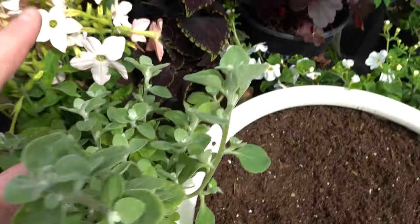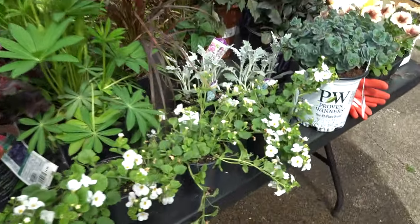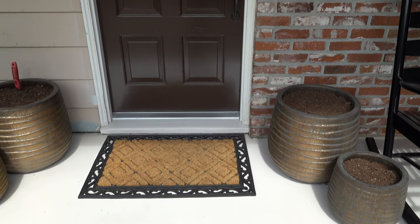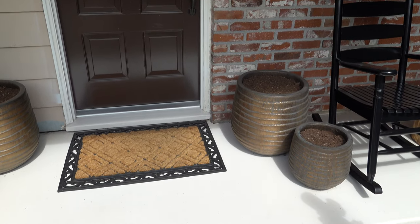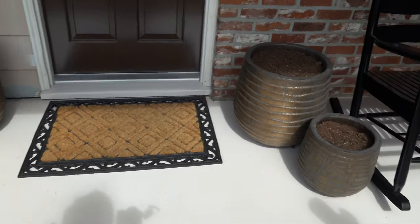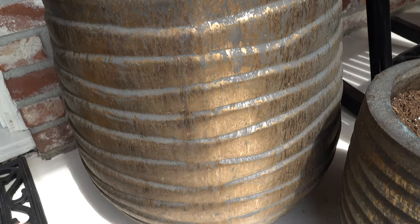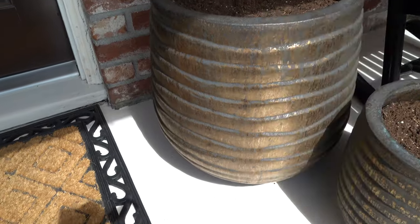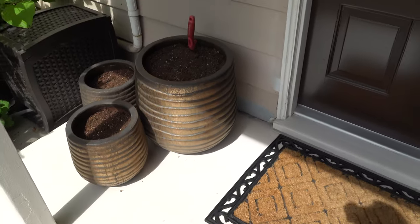Let me show you the containers we're going to be planting up today. As you guys can recall, last year we used the stone color — like a gray concrete color. This year I wanted to keep these containers with their beautiful gold color. Especially when the sun hits them, they just look so beautiful. These were our winter containers and I typically move them to the back because they're darker, but there's just so much going on — I think these are going to be perfect this year.